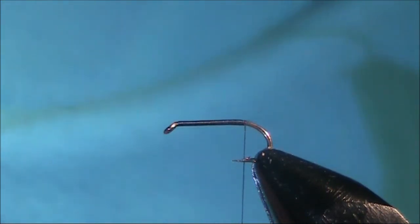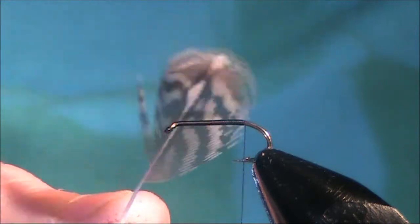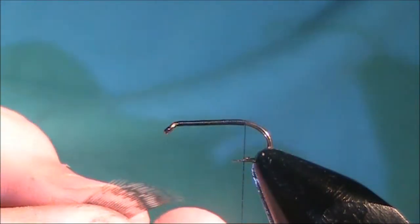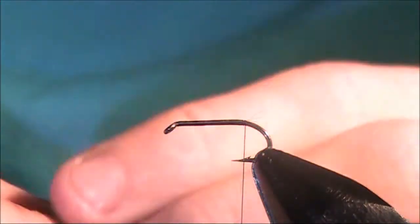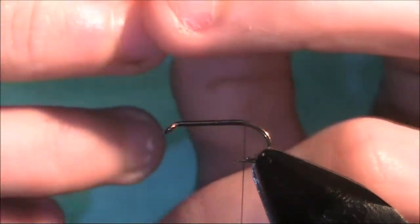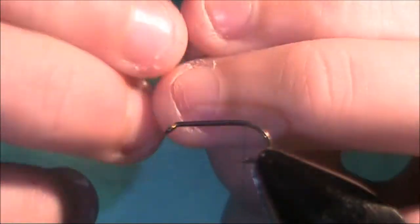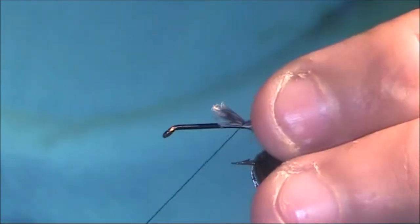The tail and the hackle is going to be a partridge feather. You can see it's a little marked with a nice colour on the tips — it's a marked feather. I'm just going to pull the fibers that are 90 degrees from the stem and rip them off. Gather them all together — you want them to be the full length of the hook. Tie them in on the back with a couple of turns to hold them.